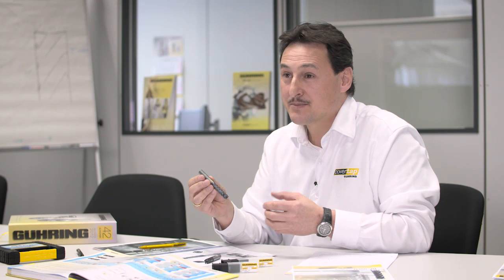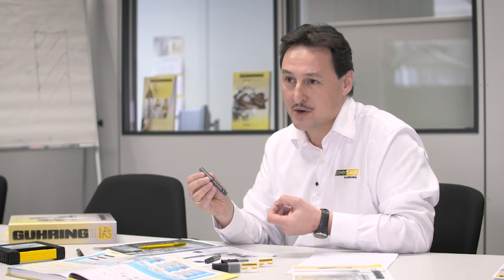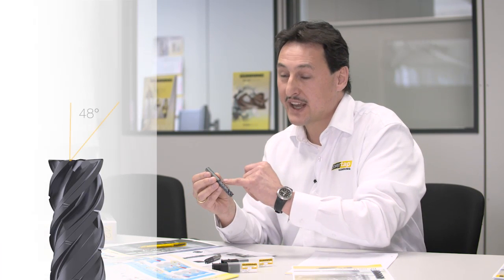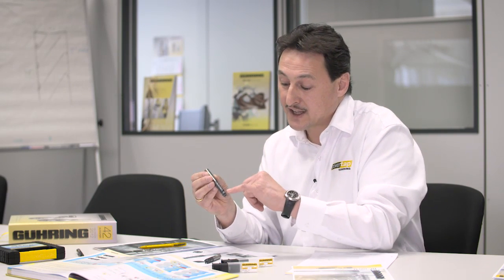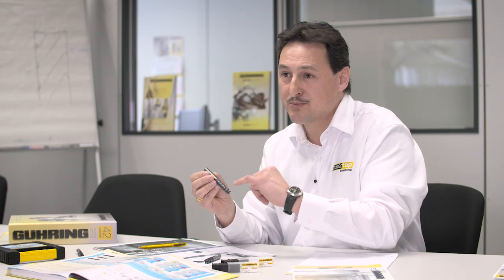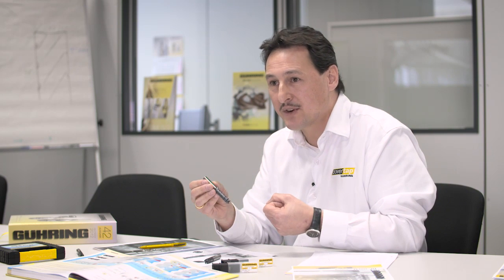The RF100 Speed is our sharpest and fastest tool in the RF100 program range. With the 48-degree helix and the unequal flute spacing, we get a very smooth run. Additionally in the long version, we have the chip breakers to get the short chips for a very safe process. For applications in the aircraft, oil and gas, and medical industries — where we meet all these difficult-to-cut materials — the RF100 Speed is the first choice.